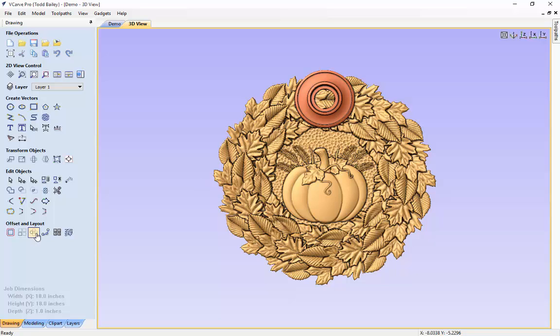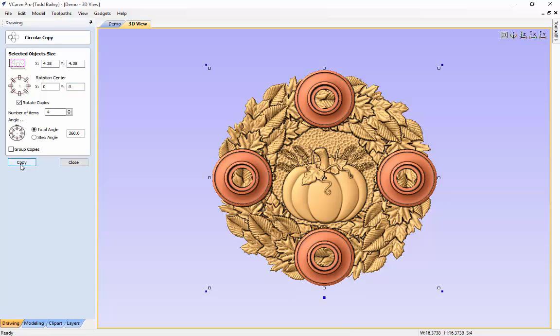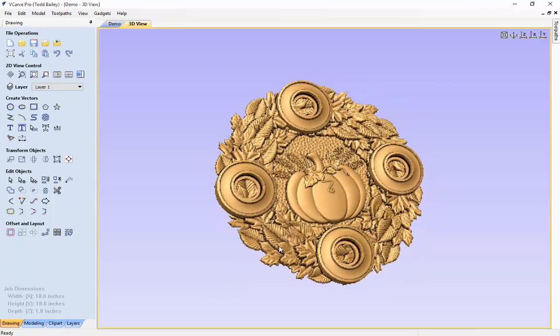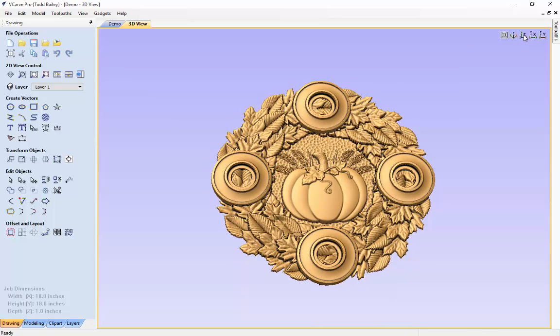Now we're going to use the Create Circular Array of Copies to copy this around the outside of the wreath four times. We're not going to change the size of the selected object. We'll make sure the center is set to 0, 0, the number of copies is 4, and we'll rotate it all around 360 degrees. After a few seconds it will copy that around the outside of your wreath. We'll close that down and deselect — there we have a nice looking centerpiece for the center of your table.